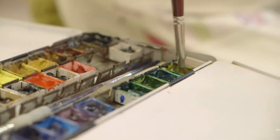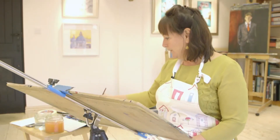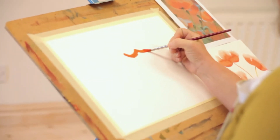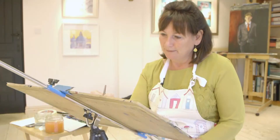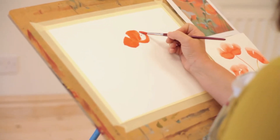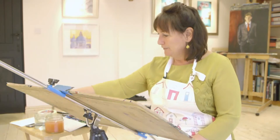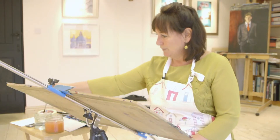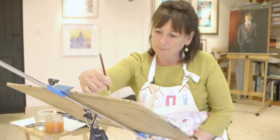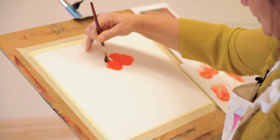Here is an example of a task that I might set for a beginner watercolourist. Go into the red, nice and moist, and do a nice W shape of poppy petals like this. The middle one slightly bigger. Nice and wet paint. Then we clean our brush very carefully into the clean water, not too drippy.